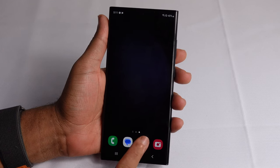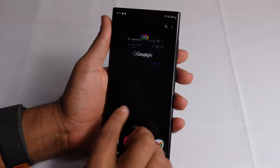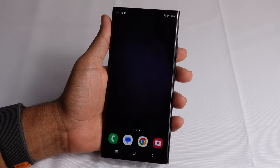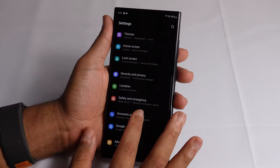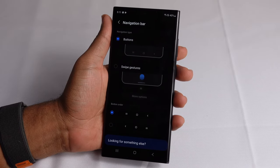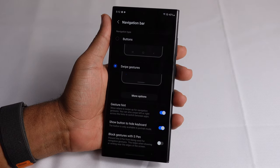Let's take a look at the navigation bar at the very bottom of your Samsung Galaxy S23. When you open an app, press the button in the middle to go home. Tap the left button to see all recently used apps and navigate between them. Hit the back button to go back. There's another way to navigate using gestures — go to settings, scroll down to display, then scroll down to navigation bar. You can switch from buttons to swipe gestures as your primary navigation method.